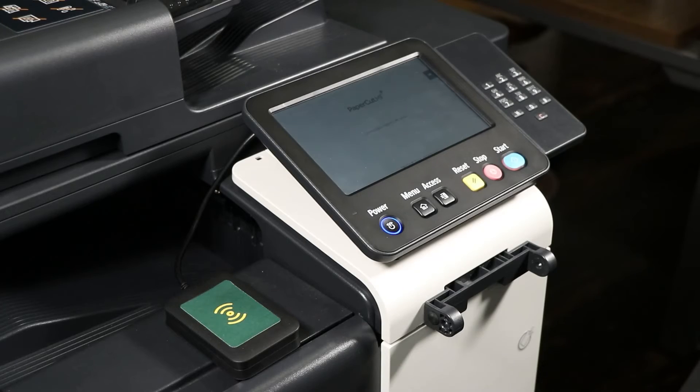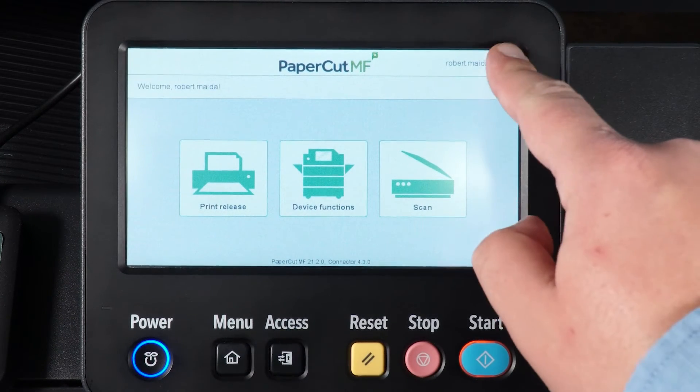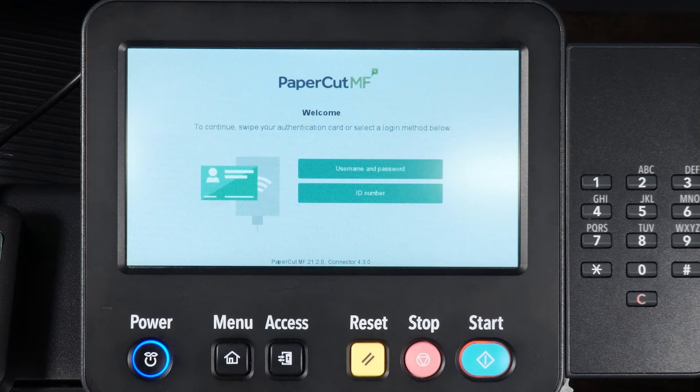Your fax will be sent to your recipient. To log out, simply tap the log out button on the device's screen. If you forget to log out, the device will log you out automatically after 60 seconds.